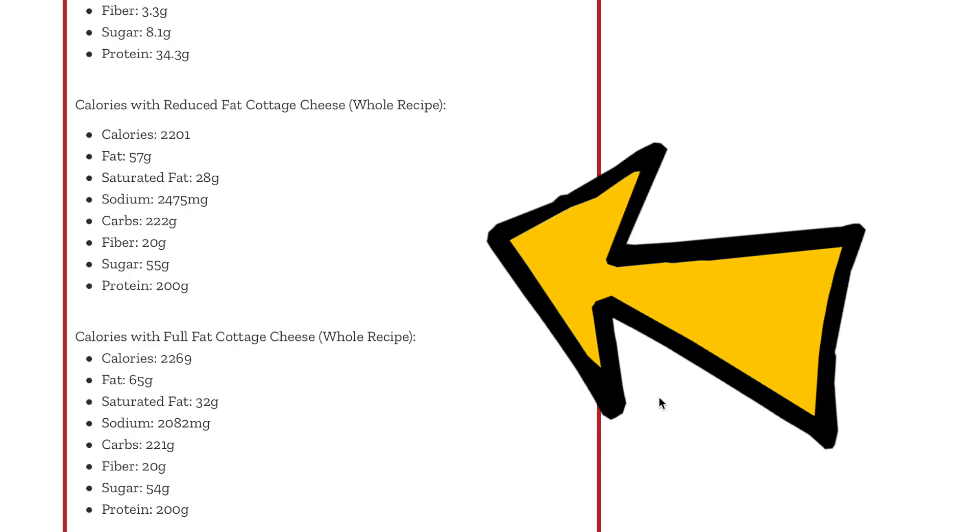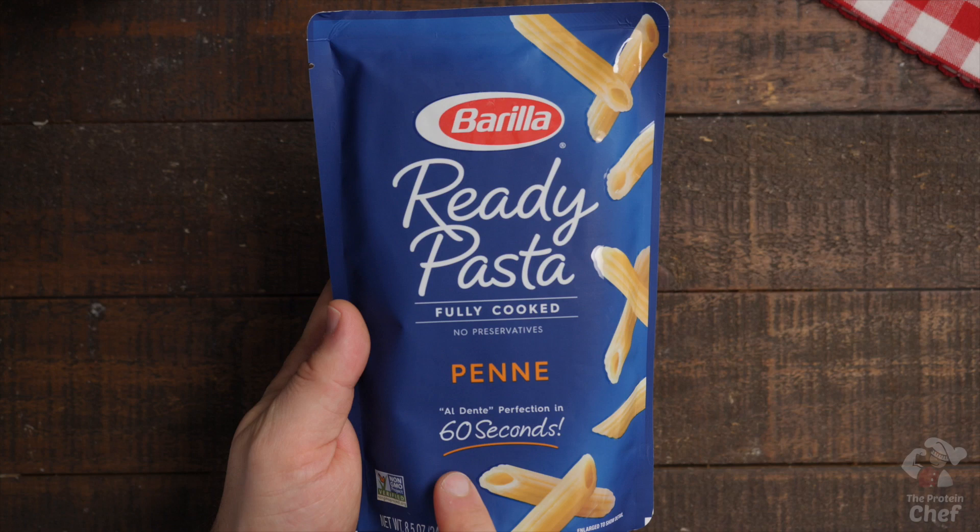A couple of tips for this one. Number one: we added the macro breakdown for full, reduced, and fat-free cottage cheese on theproteinchef.co — link below in the description. Number two: if you're in a time crunch, you could skip the pasta prep by using pre-cooked pasta, which is sold at most grocery stores nowadays. Preparing it fresh is definitely preferred, but both ways taste great.